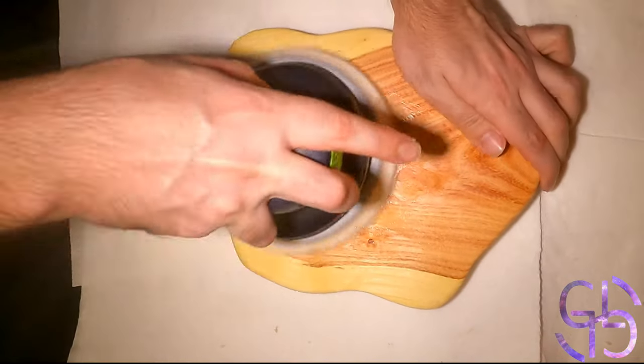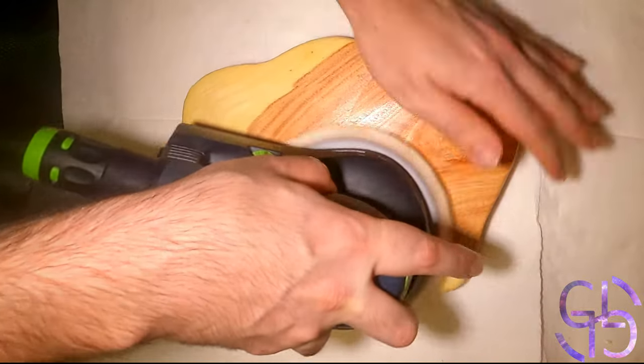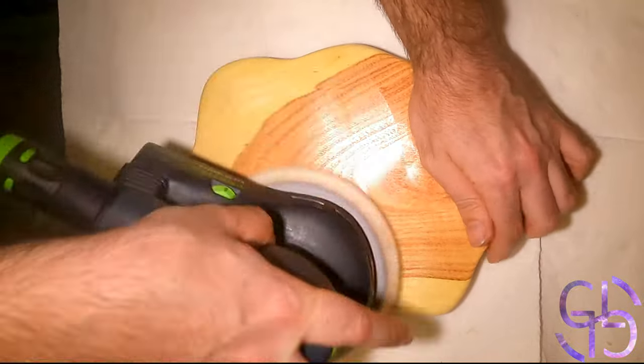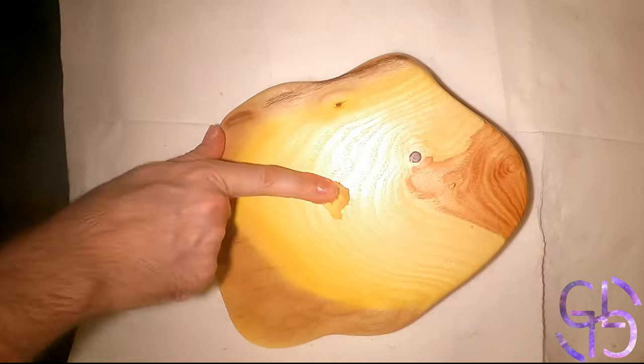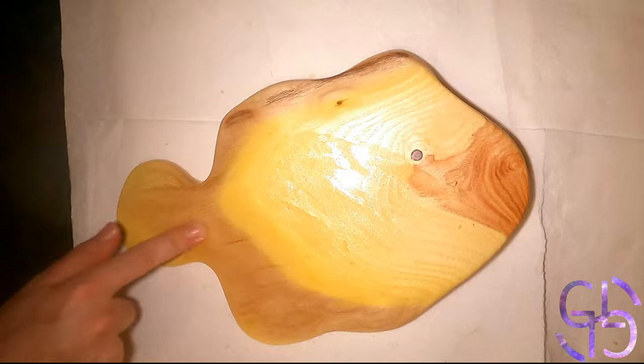The video is actually sped up, but when waxing I move the sander very, very slowly at a high speed. I do so in order to ensure that there is sufficient enough friction to generate heat and really bind the wax to the piece. In my personal experience, I found that by using this technique, wax sticks to the piece and survives being washed quite a few times.